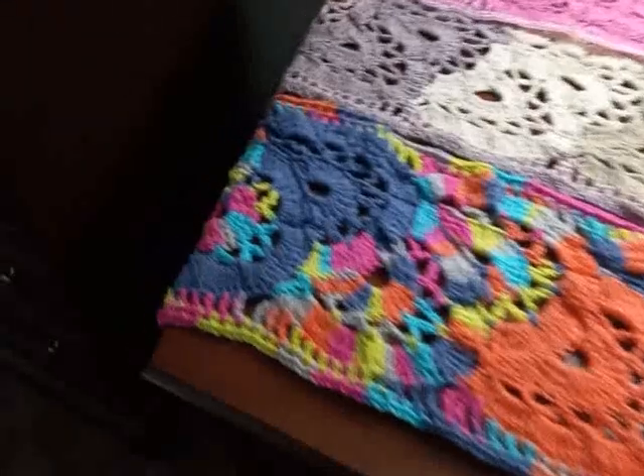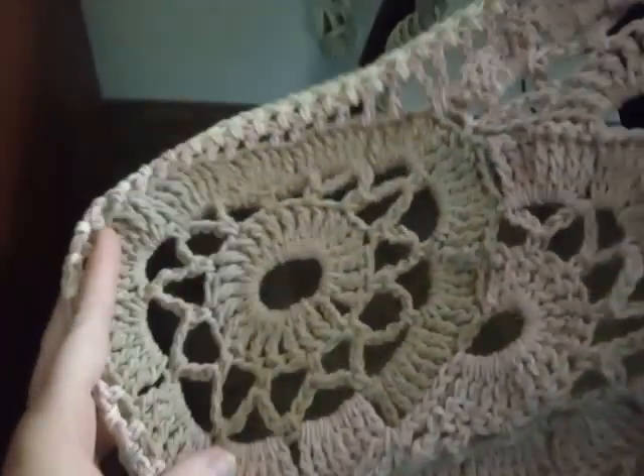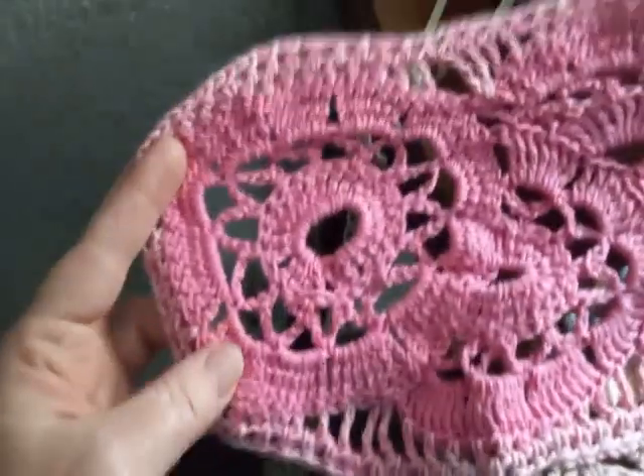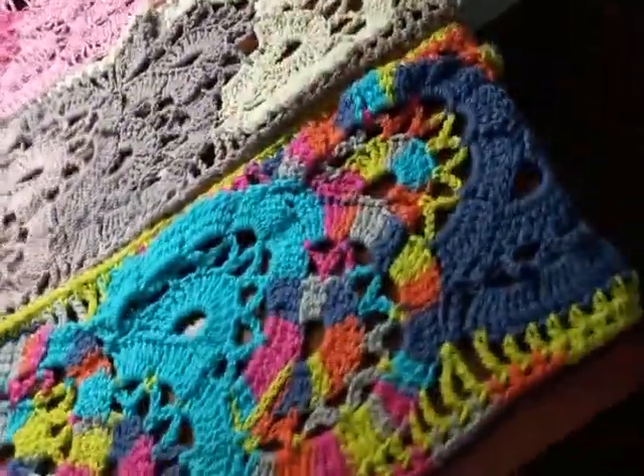Over here — these are the beginnings, the beginning circles. And then here's the end — it ends with the half circles.